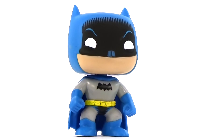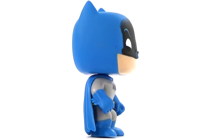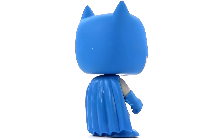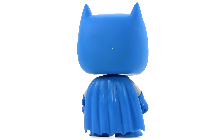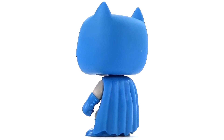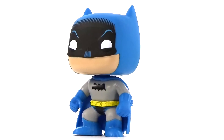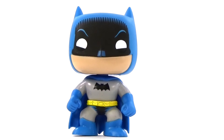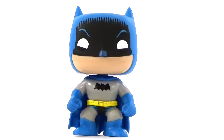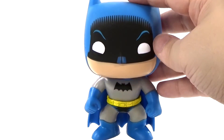And here is our Retro Batman out of the package. Of course, Pop has made lots and lots of different versions of Batman, which is cool. I mean, there's no way I'll ever collect all of them — I'd love to, but there's way too many. But anyway, this is Retro Batman. You can see the difference up around his mask, of course, and you can see the detailing up at the top, especially right here.